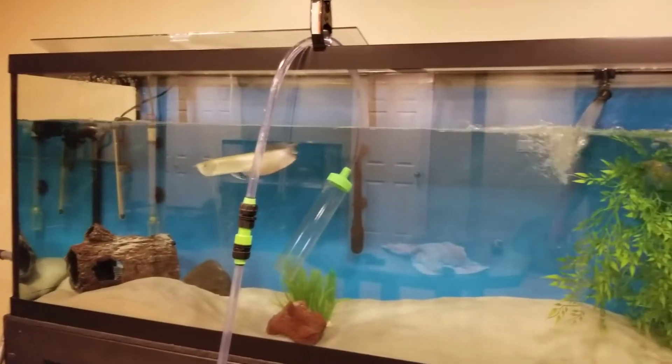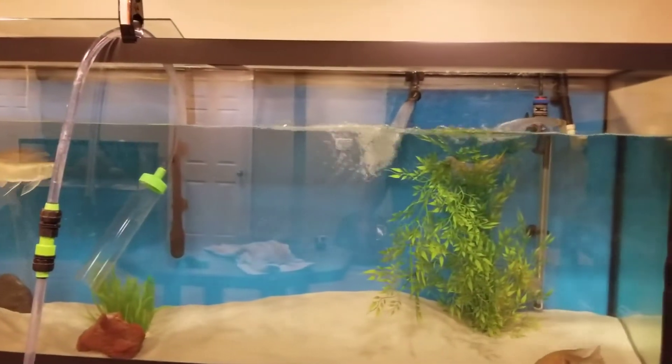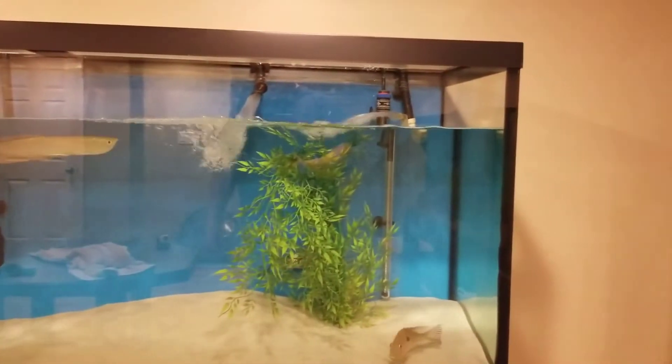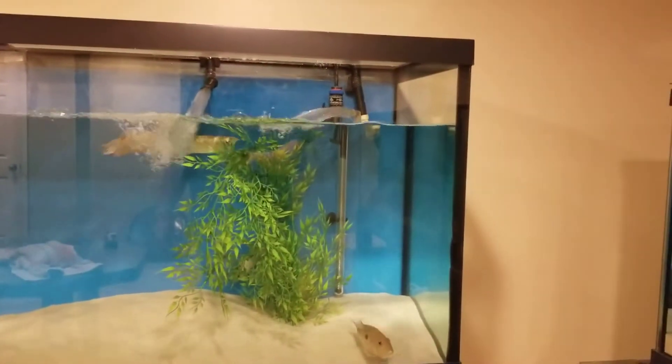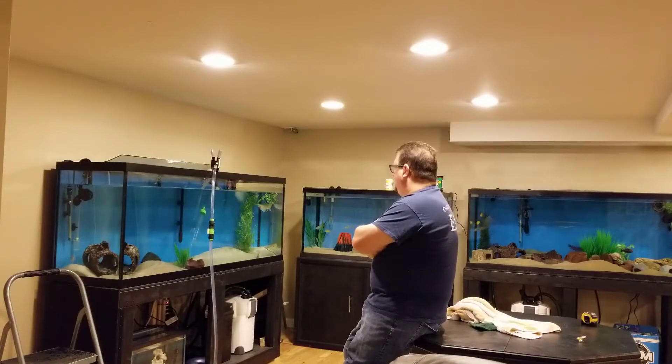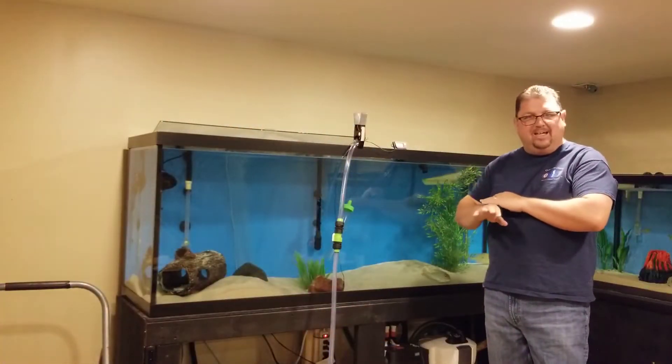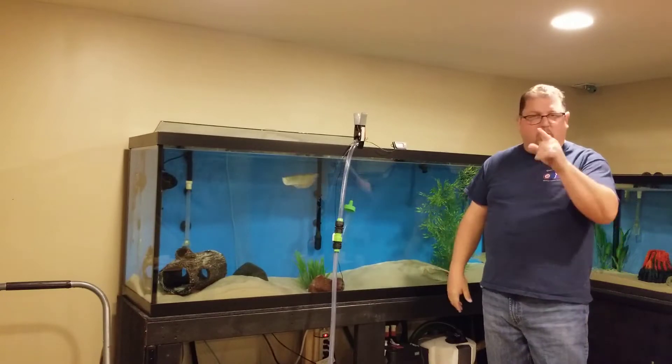It is a little noisy down here with all the water levels being low and the pump still going. I could have turned them off but I just let them go. The water change on this aquarium is done — it's full, going to go turn off the water.